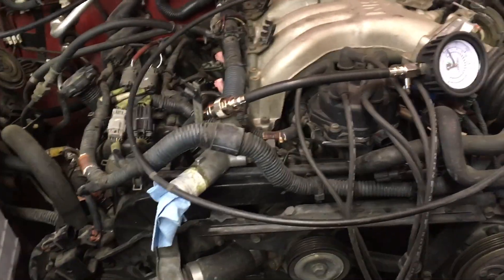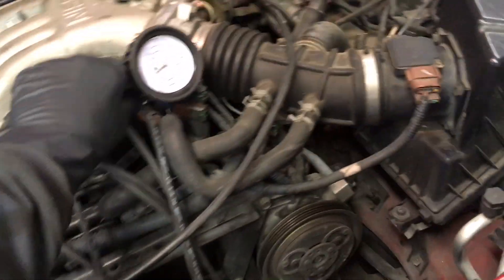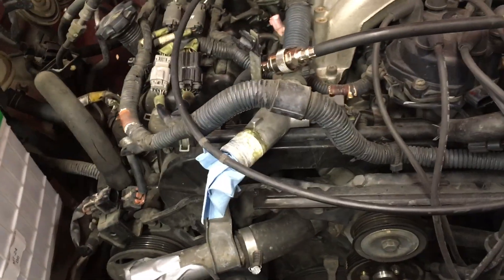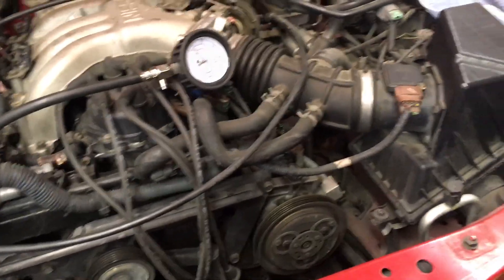This is a compression test on the new red 2000 Nissan Xterra SE. We're doing cylinder number one. We're suspecting there's a blown head gasket. We're just not sure what cylinder it is, or it could be multiple cylinders. Here we go — cylinder number one.